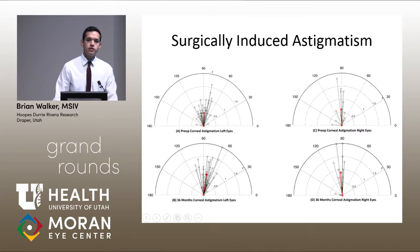We also looked to see if the inlay or surgery was surgically inducing any astigmatism, and we didn't find anything statistically significant. Here are the pre-op values on top showing the average astigmatism of the left and right eyes — it didn't change too much. This red line is the summated mean for all patients.